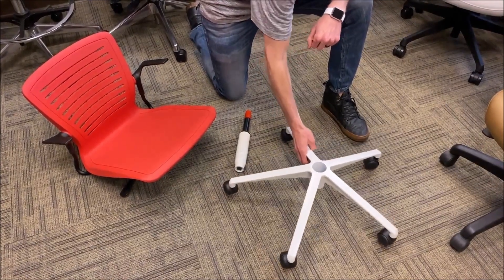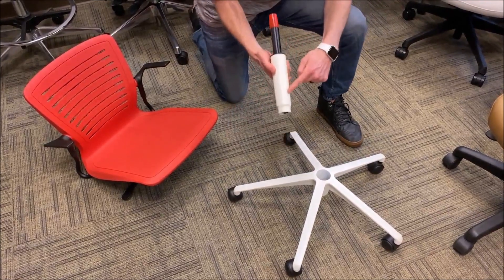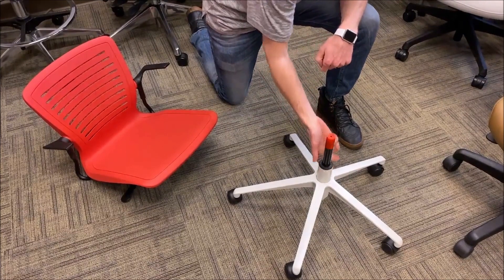Once you get all the components out, take that base and set it on a level surface. Find the chair cylinder, take the larger end, and slide it down into the base.